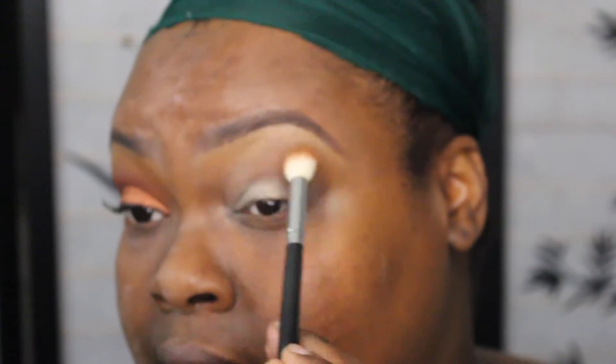So I've got the pay pot on. Now I'm going to go in with Camel by Bobby Brown and I'm just going to put that on the top part of my crease.